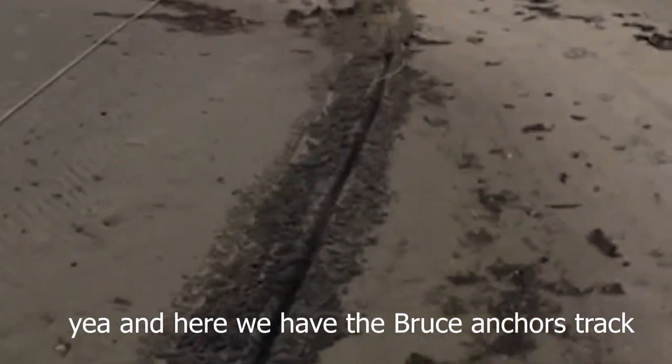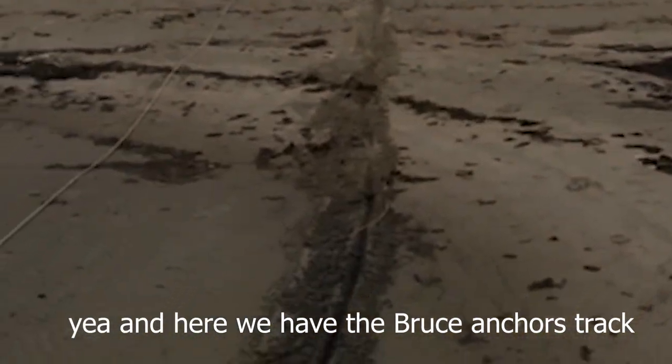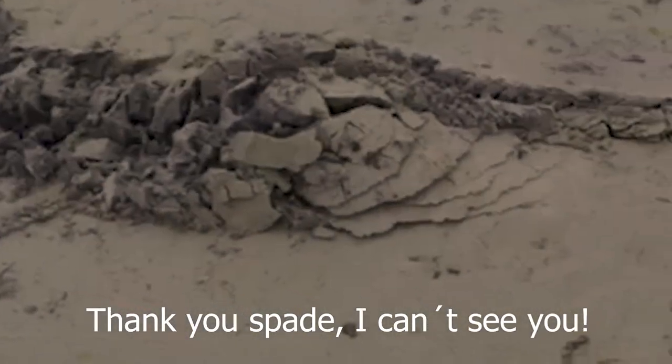And here we have the Bruce anchor slapping. That was good. Thank you, Spade.